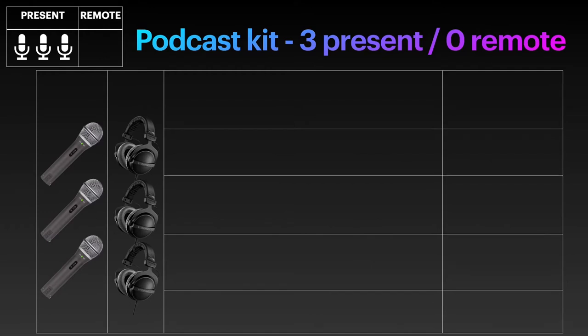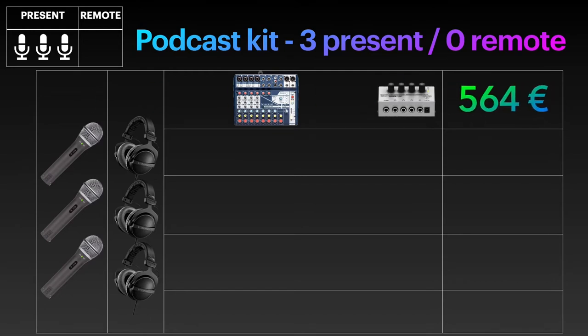Kit prices will of course increase by the additional microphone and headphone. First, the Soundcraft Notepad 12FX can still handle multitrack USB recording for three microphones, and since here you don't need the iRig 2 setup as you don't have a remote guest, the additional microphone and headphone didn't even increase the price too much. With the headphone splitter added, it's €564.